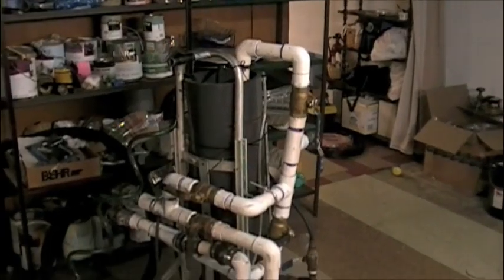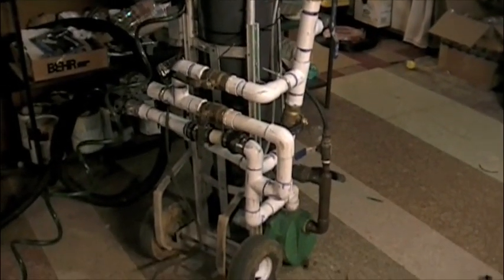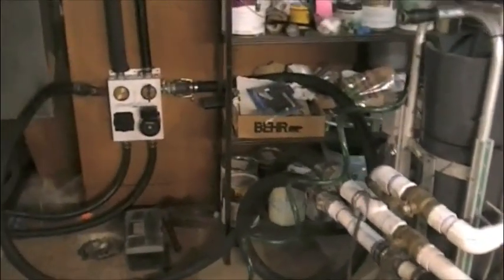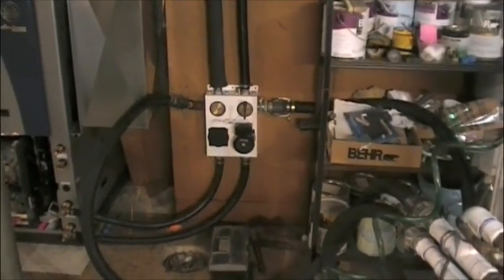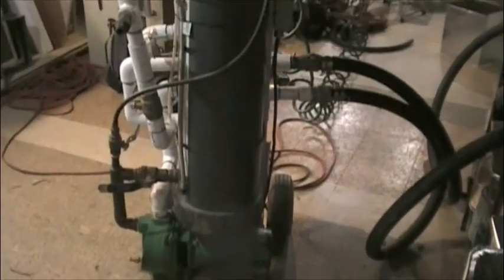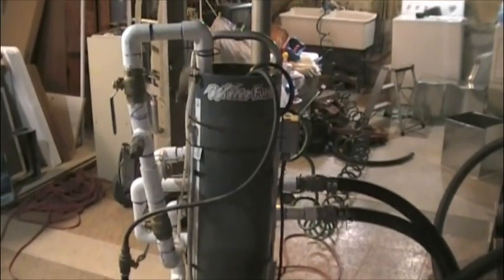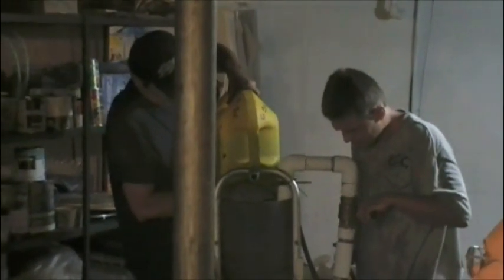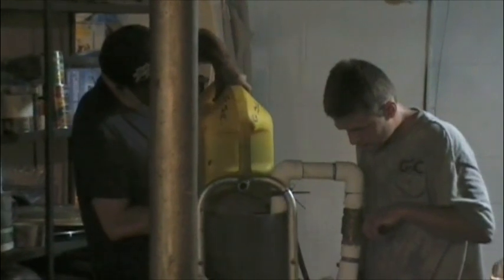The pipes you'll see on the left and right side of the circulation pump are temporary. These pipes go to this elaborate machine you'll see here. This unit performs two tasks. Initially, it will flush the system of any dirt and debris left over from the initial installation. Next, it will be used to fill the system with the appropriate amount of environmentally friendly antifreeze.